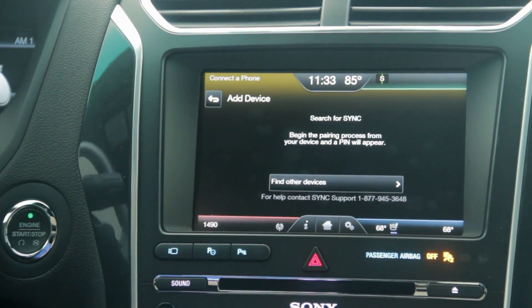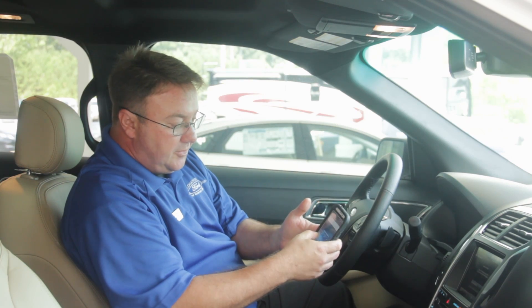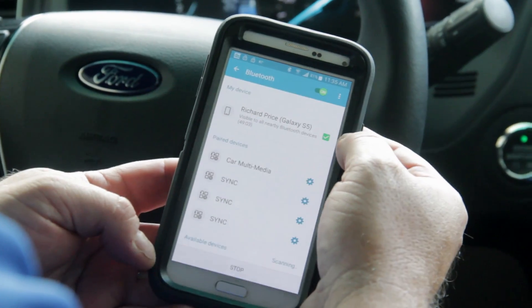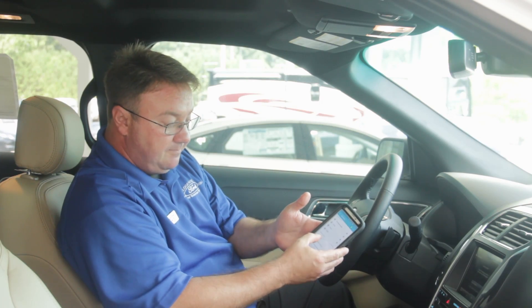Then you go into your phone, whether it is an Android or an iPhone, hit the Bluetooth, turn the Bluetooth on, and it's going to search and find the Sync system on your phone.